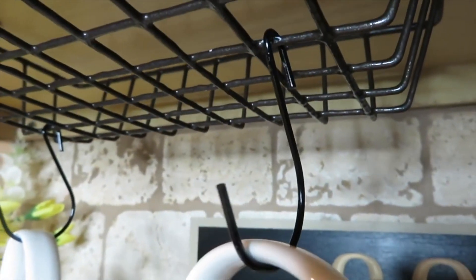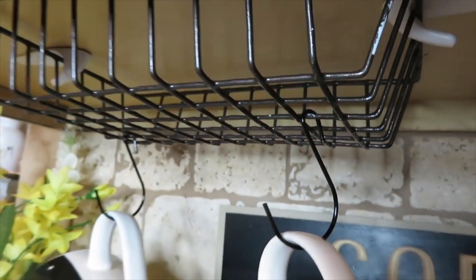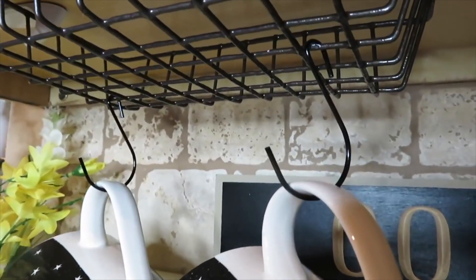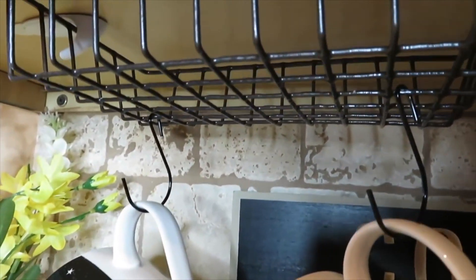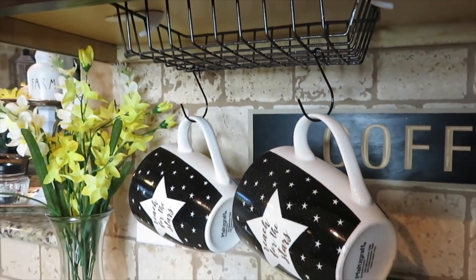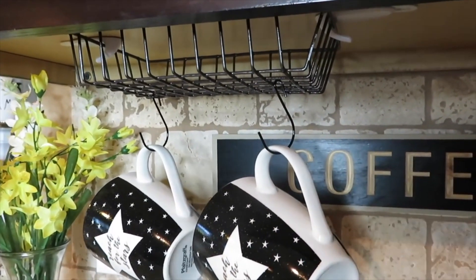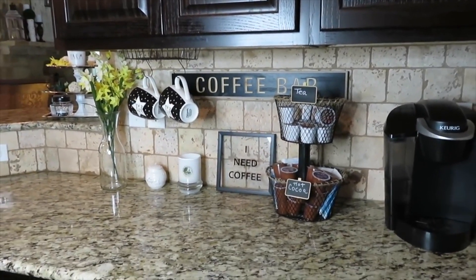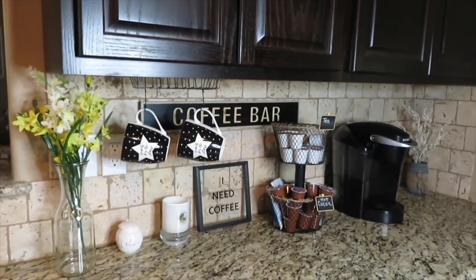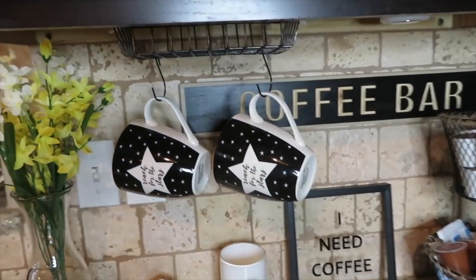The hooks I used came from that wire garden basket from Dollar Tree. You can also purchase shorter S hooks if you want your cups closer to the basket. This basket could hold another cup — it's just for my husband and me. You can add an additional basket and add as many hooks and cups as you desire. I think hanging the cups here really complements the coffee bar.